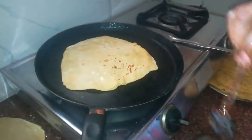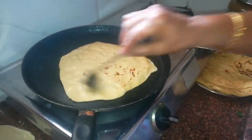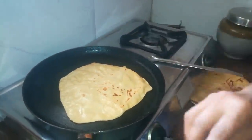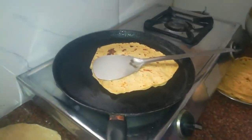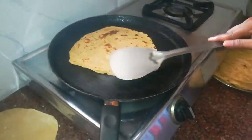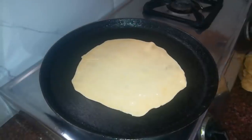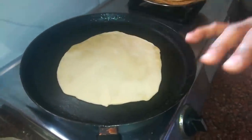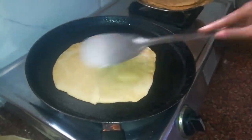We have three to four pieces. We are ready for the last step. We are going to fold this chapathi. We will fold this chapathi in a third. We will be prepared for the last step. I will do as usual.